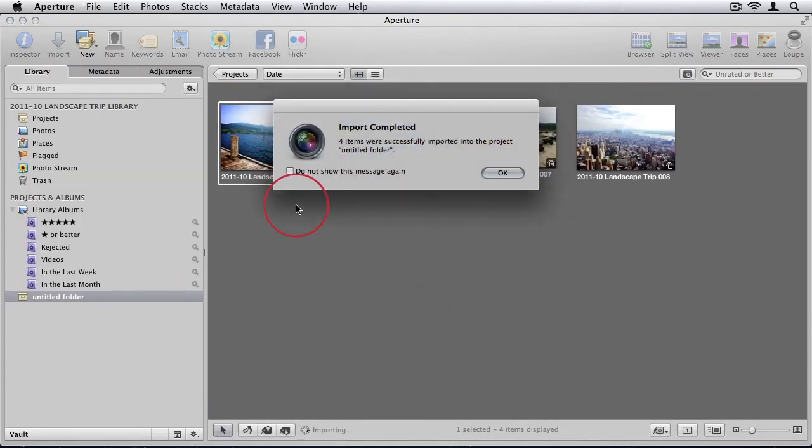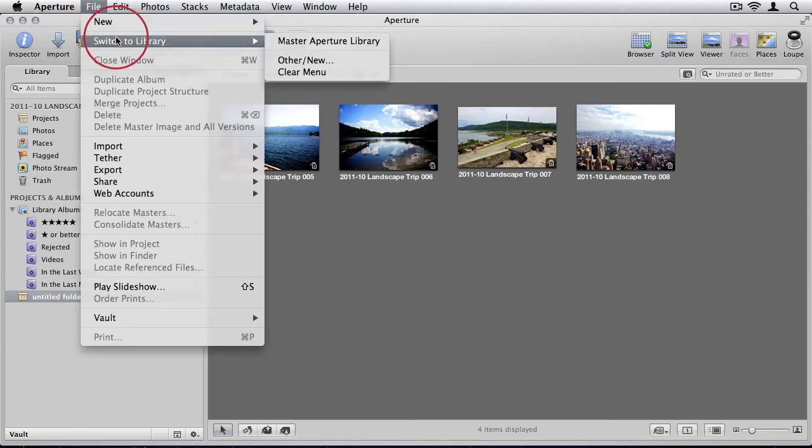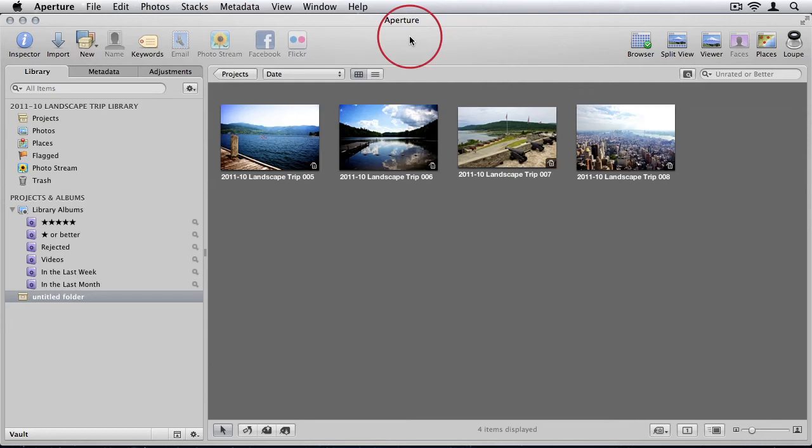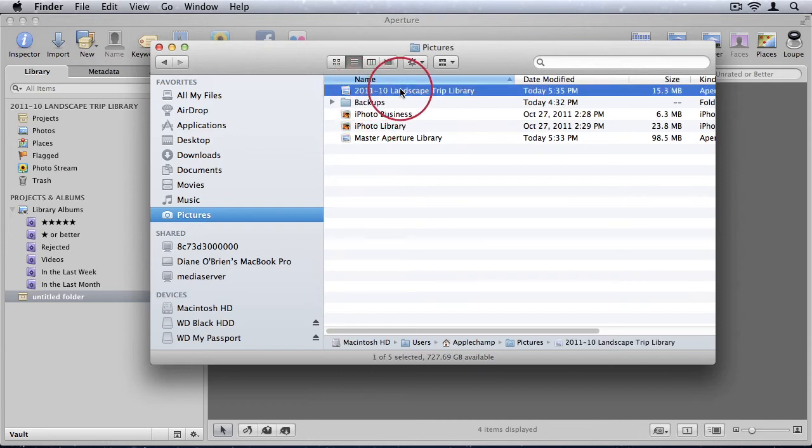While on the trip I start taking and importing photos. I go to File > Import — normally you'd import from your camera; I'm just importing four sample photos from my desktop as an example. Click Import, it says import completed. Now I have imported photos and can keep adding more as the trip continues. I've done a little basic editing, and now the trip is over. I want to merge these photos with my master library back home.